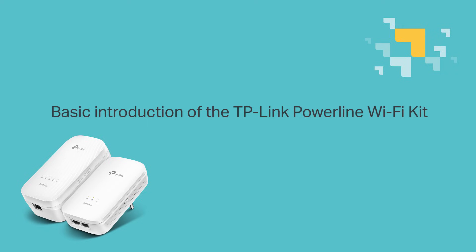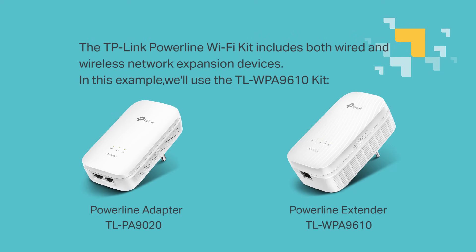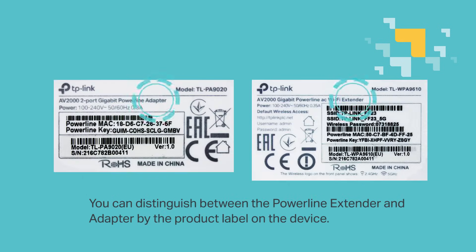So a basic introduction of the TP-Link Powerline Wi-Fi Kit. The TP-Link Powerline Wi-Fi Kit includes both wired and wireless network expansion devices. In this example, we're going to use the TL-WPA9610 Kit, which includes a Powerline Adapter on the left and a Powerline Extender on the right. You can distinguish between both by the product label on the device.